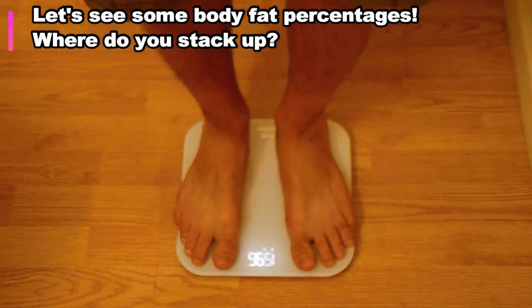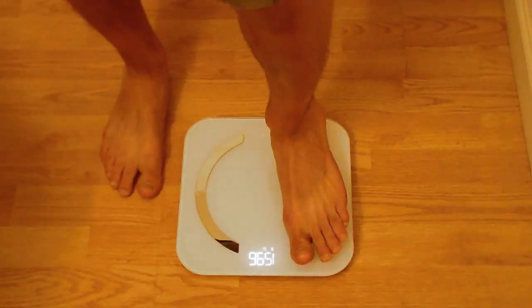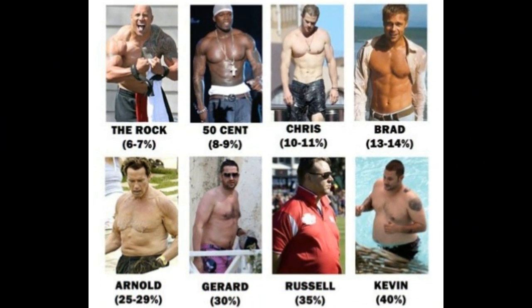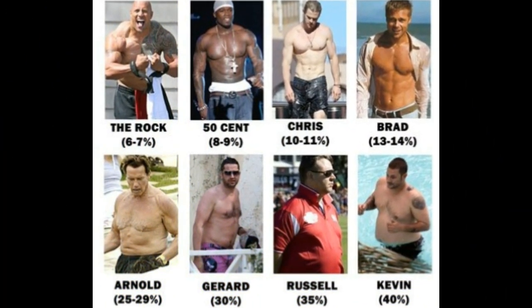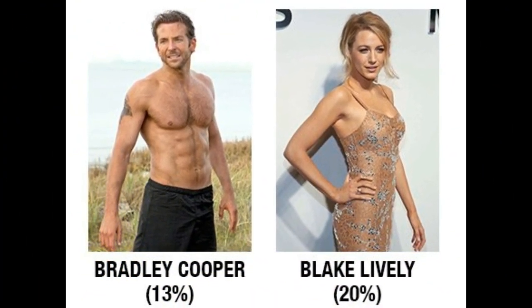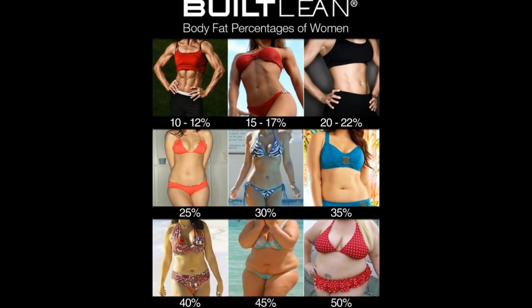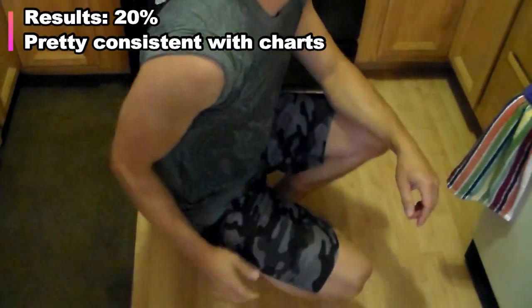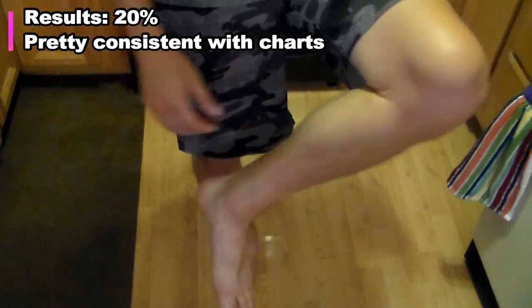So let's take a look at some pictures of different body fat percentages and then we'll compare it to my results and see how it stacks up. The scale put me at about 20% body fat — I'm not taking my shirt off for this review, but here's my arm and leg for comparison. I would have guessed my percentage to be a few points lower.